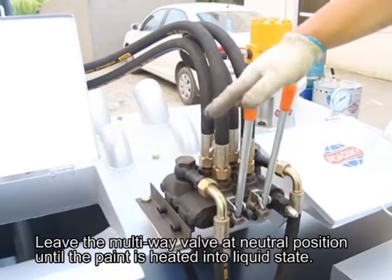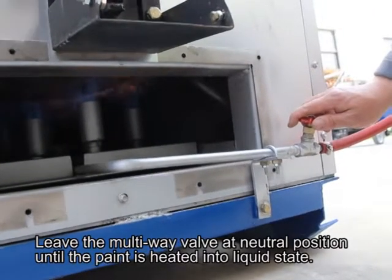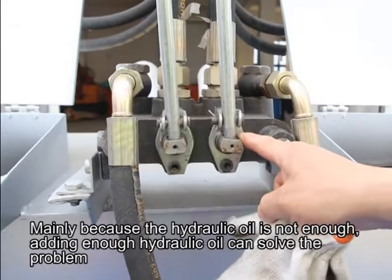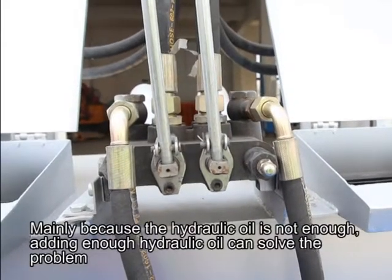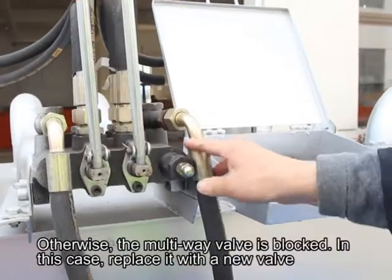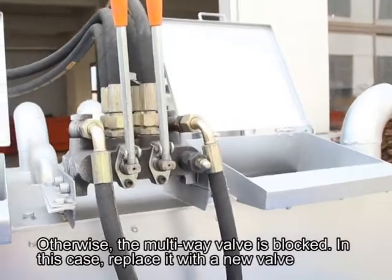Leave the multi-wave valve at neutral position until the paint is heated into liquid state. Why can the multi-wave valve not be moved? Mainly because the hydraulic oil is not enough — adding enough hydraulic oil can solve the problem. Otherwise, the multi-wave valve is blocked; in this case, replace it with a new valve.